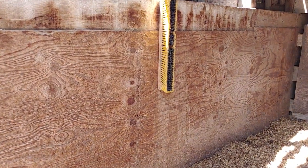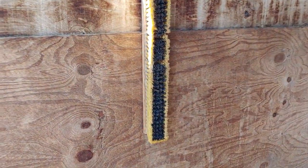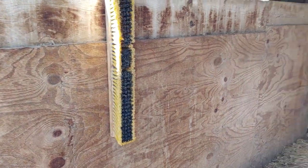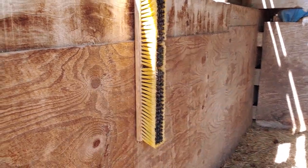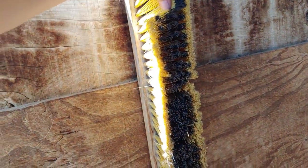Here's another example of one that I've mounted recently inside a stall. It's right at a good height where they can scratch their withers and scratch their backs. This one is indoors and